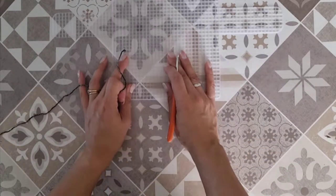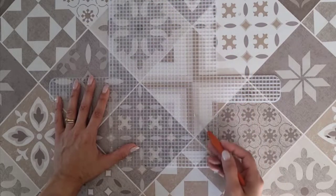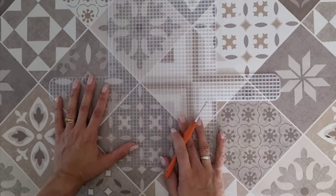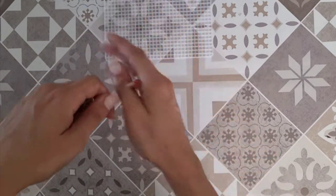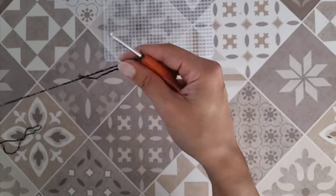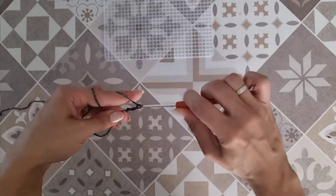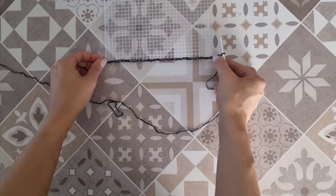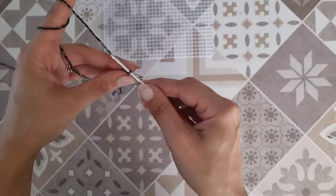Ho anticipato che lavoreremo sul pannello, quindi per il momento lasciamo stare i laterali e occupiamoci del corpo principale. La mia rete misura 19x36 cm, quindi vado a realizzare un pannello rettangolare di queste dimensioni. Inizio con un cappietto iniziale ed una catenella che si allunga 19 cm. Per raggiungere 19 cm ho realizzato 33 catenelle, tendendo leggermente il lavoro; vedete che vado ad abbracciare completamente la larghezza della rete.